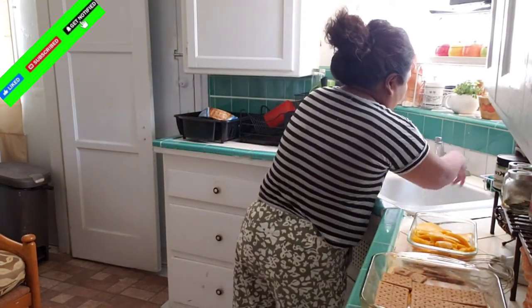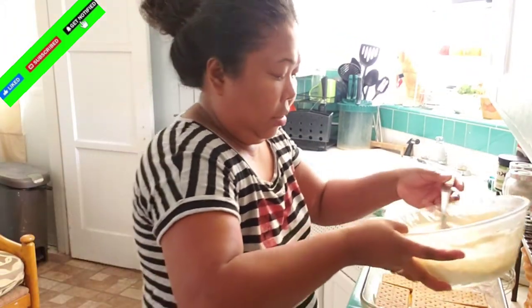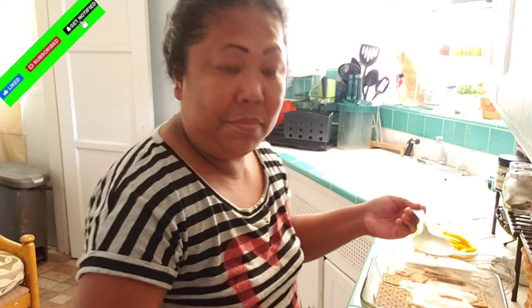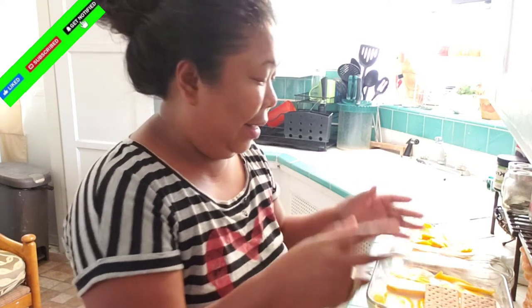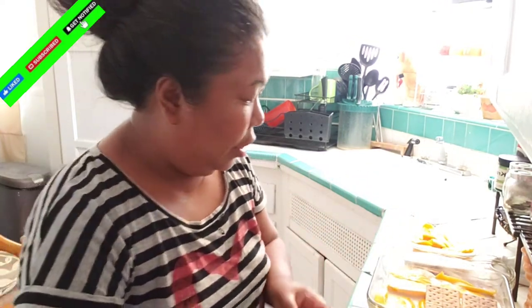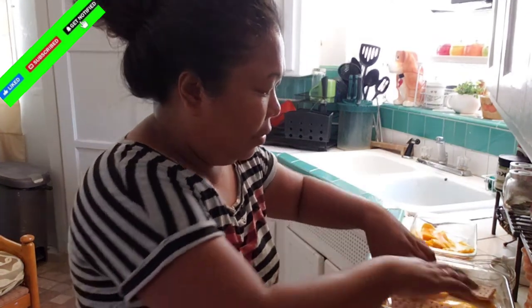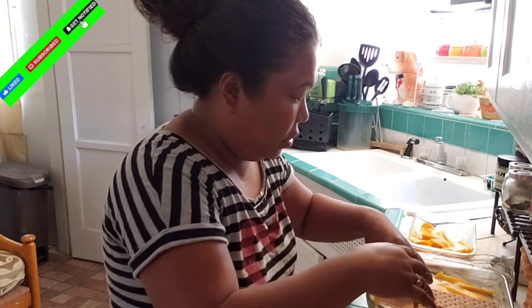And then another layer of graham crackers, and then put another cream. So this is my third layer now. Like I said, I started by putting first the graham crackers, then the cream, then the mango — and so on and so on. So far this is the third layer — let's see, I'll go this way. So far this is the third layer.